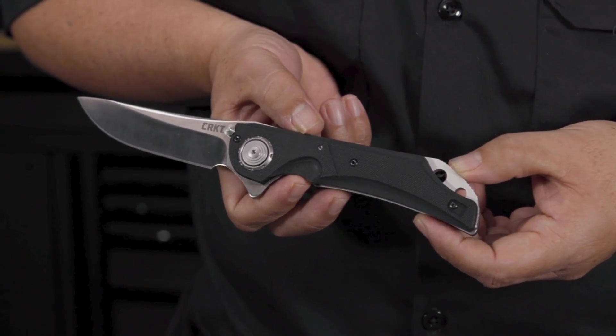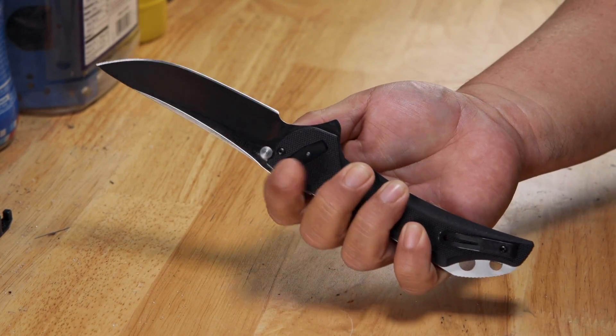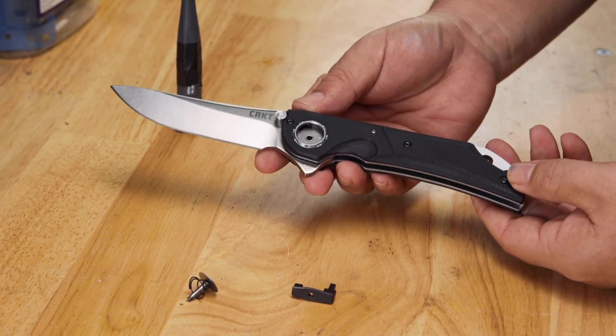When I originally designed deadbolt, I just used one bolt, and this bolt pretty much did everything. It was the locking mechanism, the adjustment to get rid of the blade play, and it was also the detail. In the end, one thing competed with the other, and that's never good. So in order to make it even stronger, the best way was to put individual parts with individual functions.